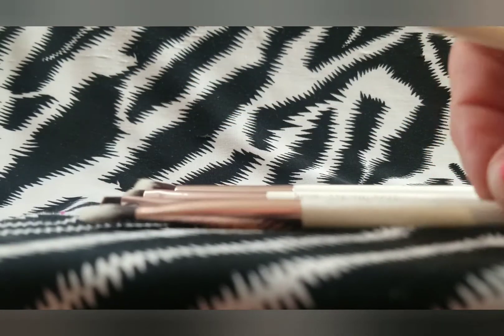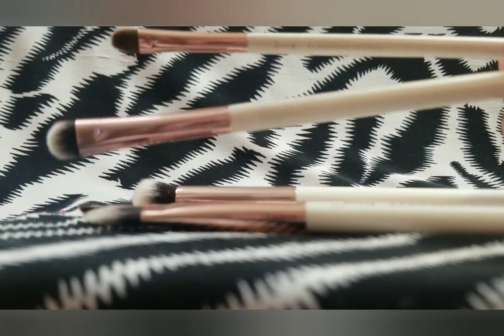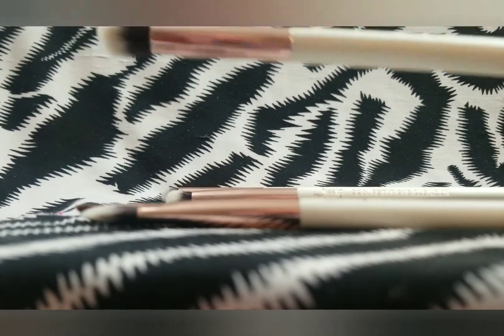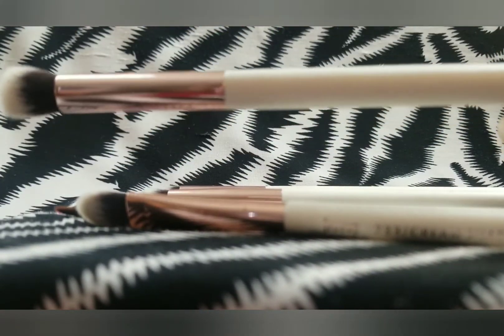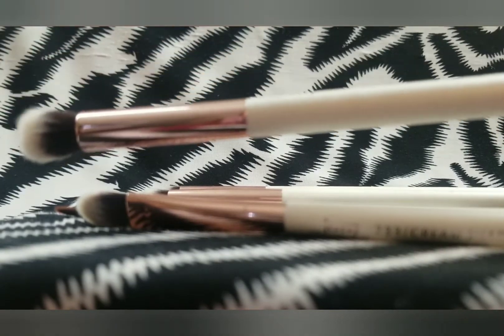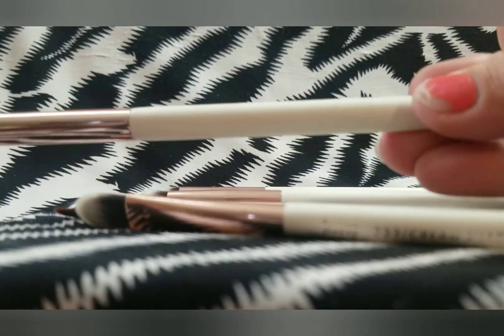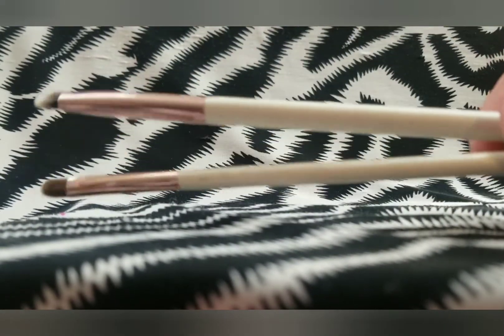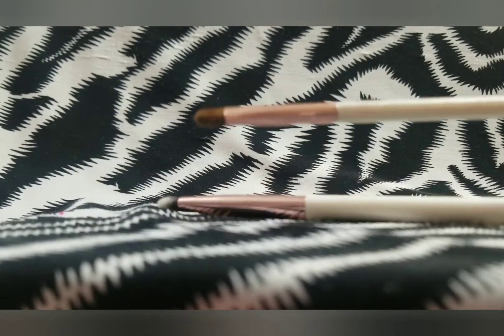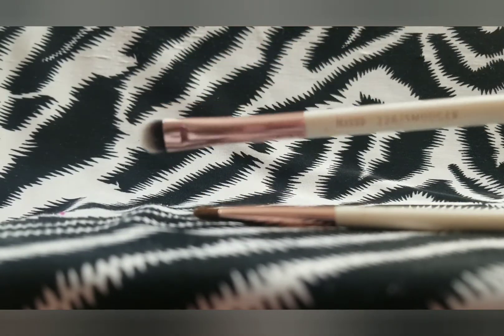Out of all these brushes, the only two that I really use are these two. These other four I just generally don't use. This one is a concealer brush and the handle on it is just cracking — I don't really know what caused that. I will be decluttering all of these right here and just keeping the two that I actually do use. I like this flat, very small one for the inner corner, and this one I like to use with my shimmers.